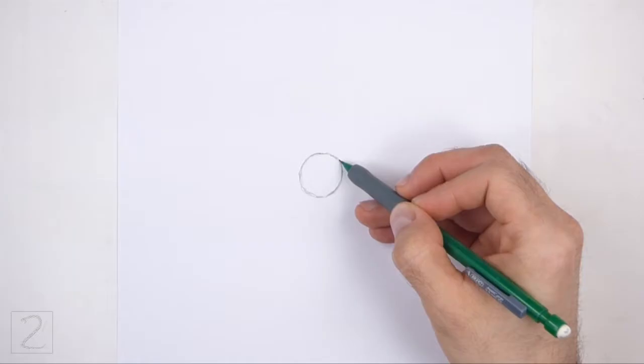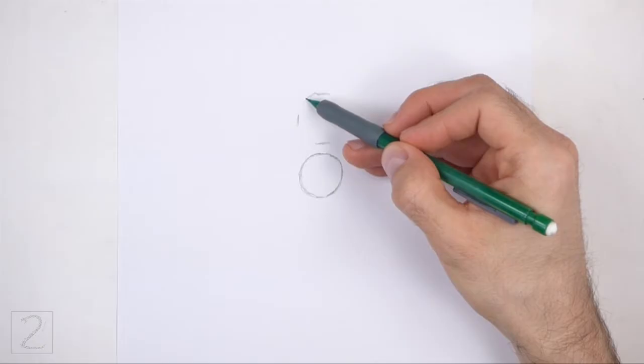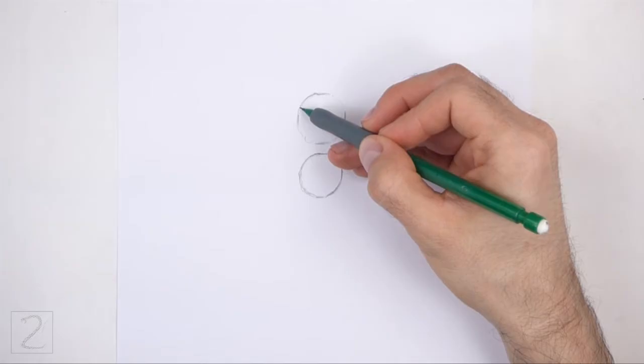Above that, draw another circle as a guide for the back portion of the body called the abdomen. Use the four marks method to draw this circle too. Draw this circle bigger than the first circle. Don't draw the circles too far apart or the body will be too long.